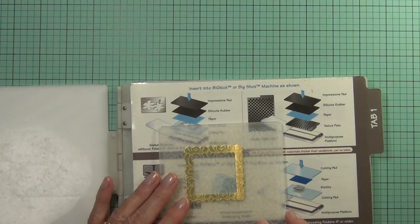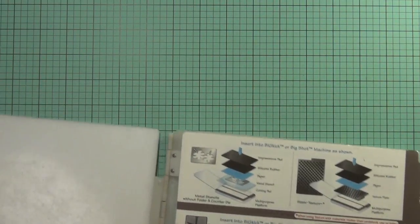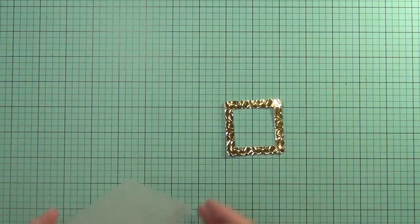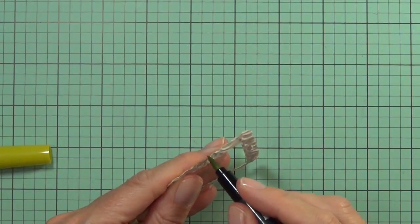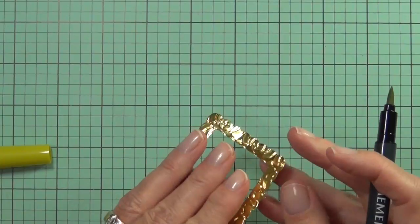So I'm jigging around my gold square label — or frame — and making sure that it's going to be exactly where I want it to get the pattern I want on it, and then just running it through my die cutting machine.